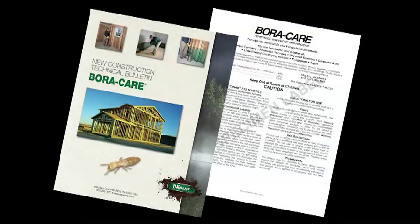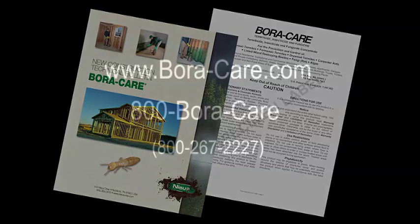Now you're familiar with doing Boracare new construction treatments. For complete details, download the new construction technical bulletin and the label. If you have any questions, just call 800-BORACARE — that's 800-267-2227 — and we'll get you the answers that you need.